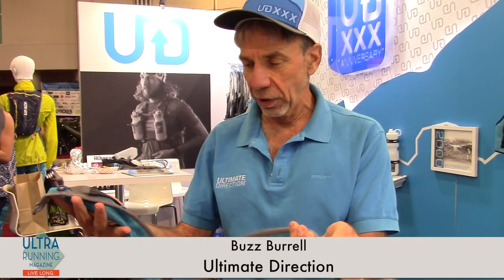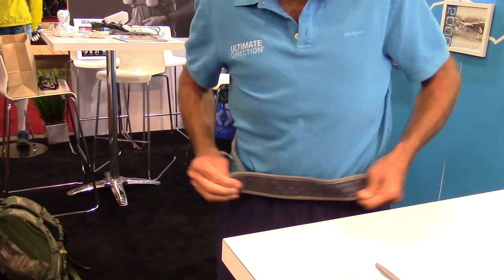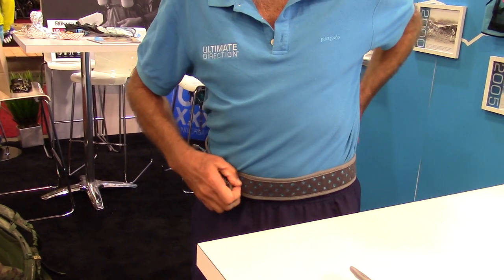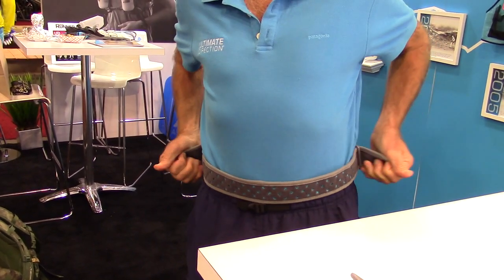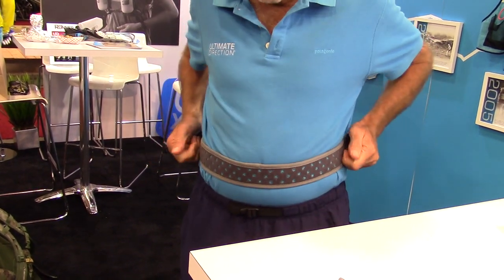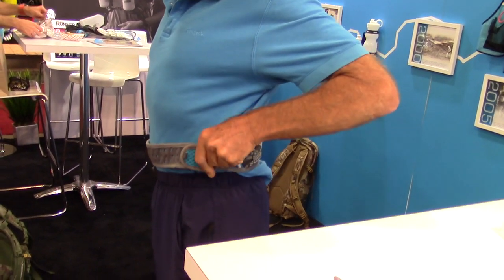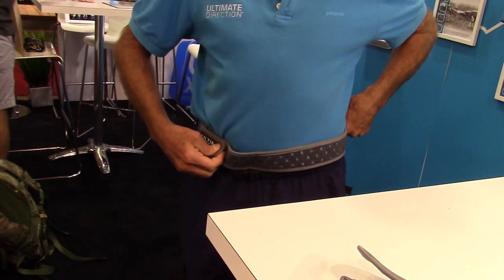I'm Buzz Burrell with Ultimate Direction. This is the new Groove system coming out in January. I'm really happy about a new take on waist packs. It has a Velcro closure instead of the buckle system. It enables you to make massive adjustments like this or open it up like that, because it has a Velcro closure on this side and that side.